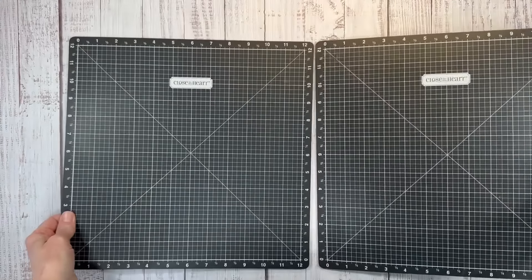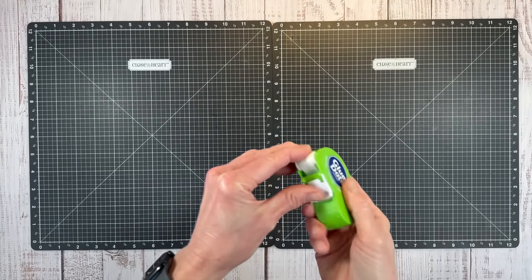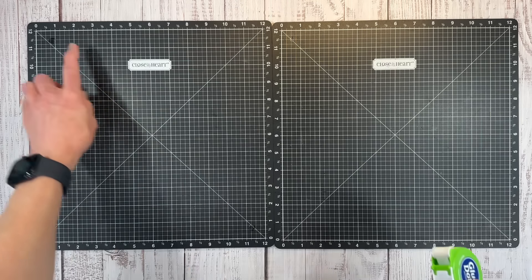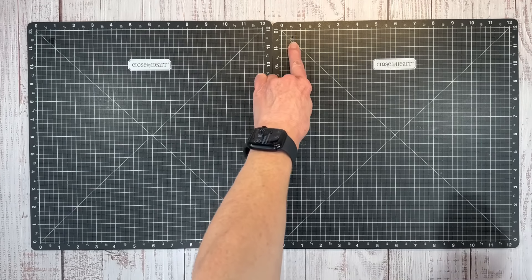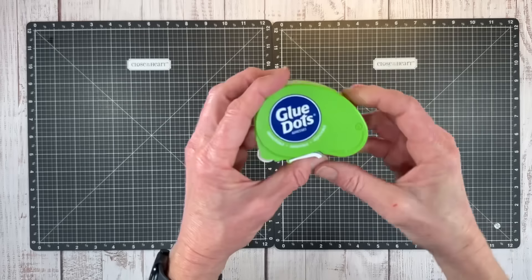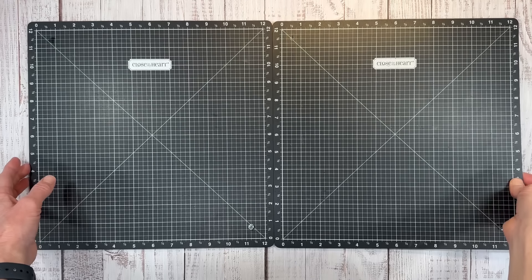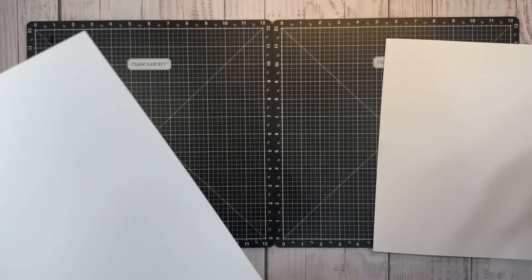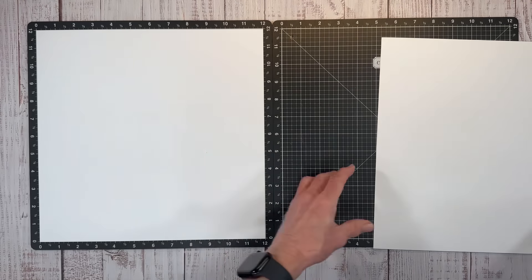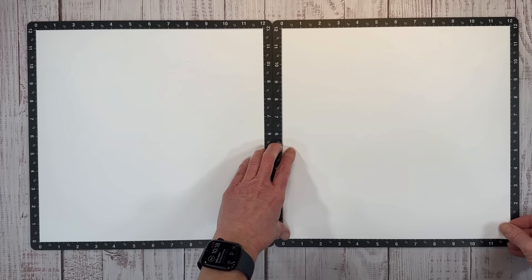Let me grab my VersaMats and we will get started with this particular layout. These sketches can easily be converted into single page layouts, but I am going to create the double page today. Let me just put down a couple dots so my paper stays in place — I just put one dot in opposing corners. These are just removable glue dots and you can use washi tape or whatever you want to adhere them down. I like this because it's underneath and you don't have to look at it.